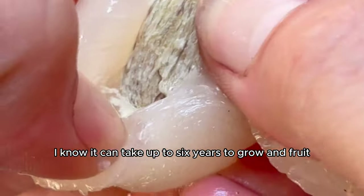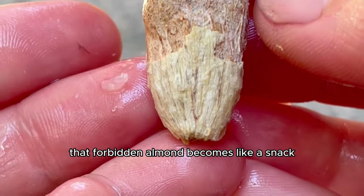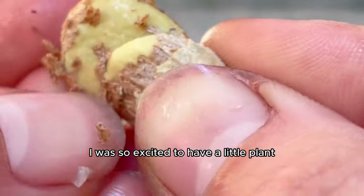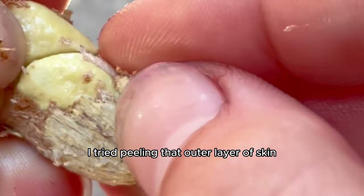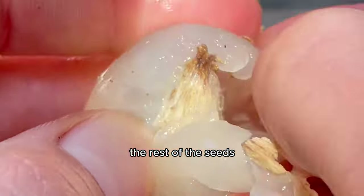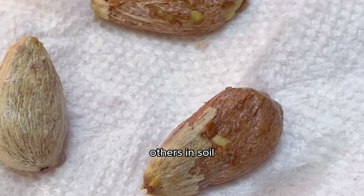I know it can take up to six years to grow and fruit, but you can get up to 6,000 pieces of rambutan per season, so it's definitely worth it. I even found out you can snack on the seeds — they're edible, like a forbidden almond. But we've got to grow the seeds instead of eat them. I revealed the seed and had to be careful not to break it inside the flesh. I tried peeling the outer layer of skin off the seeds, but that was a bad idea because I broke the seed. So I just left that layer on the rest, and I was kind of surprised at how weak the seeds were — but then I remembered they're edible, so that makes sense. I got some on a damp piece of paper towel to germinate and planted others in soil.